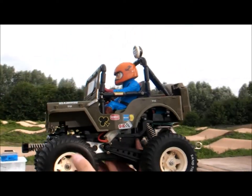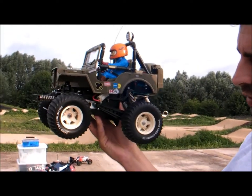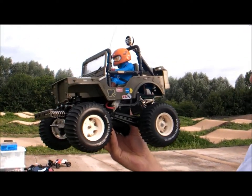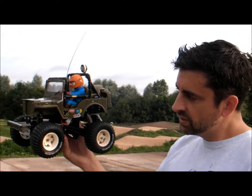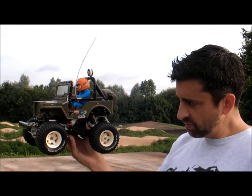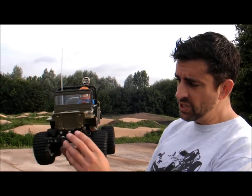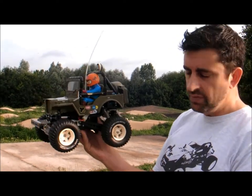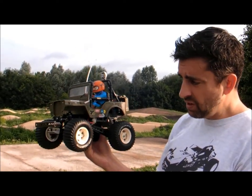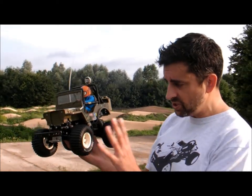This is the short wheelbase version. This wasn't out for too long before they updated the Wild Willy with a bit more of a practical version. This is rare. It's expensive if you wanted to buy a short wheelbase, but it is flawed. They really did change a lot of the features on this when they updated it. If you look at the two manuals, it's almost like a complete redraw for the long wheelbase version.